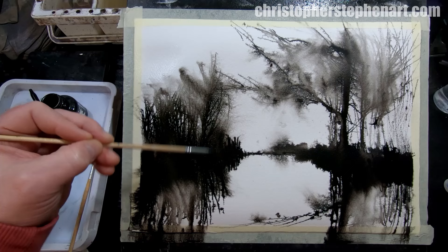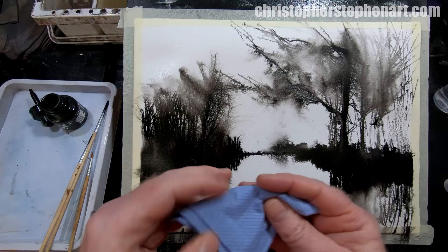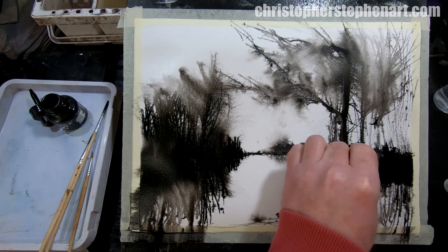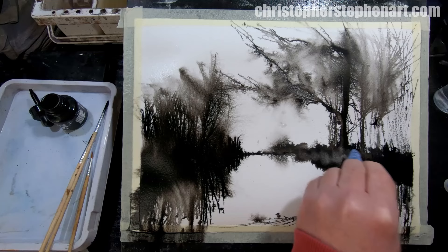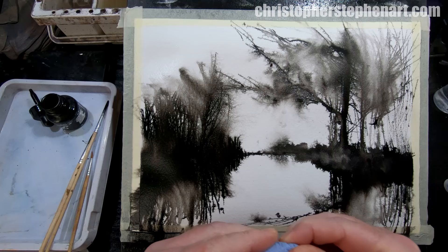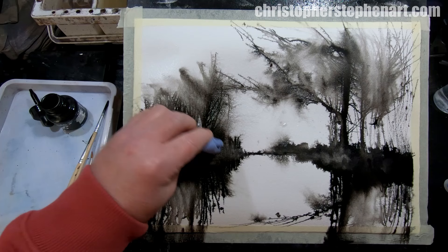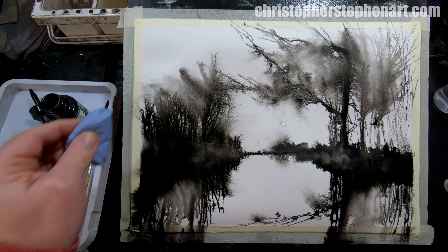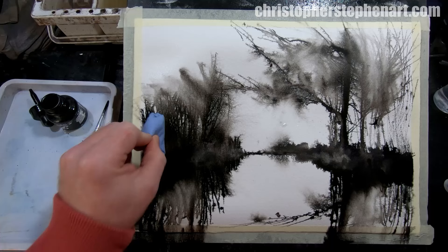I think that's all looking pretty good, but I might just grab a bit of paper towel and just blot some of it out to make it look a bit more misty along the waterline. You can see where the ink's been blotted out — it kind of leaves behind some of the marks made by the dip pen where it's scratched into the paper. It's kind of an interesting effect.